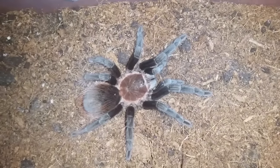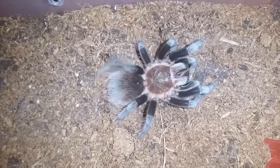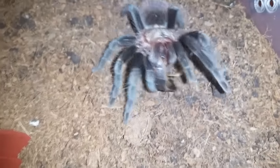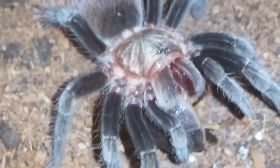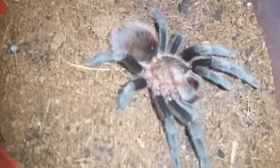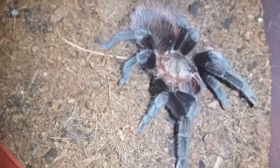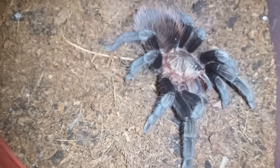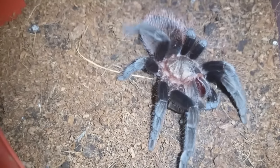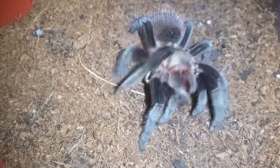This is Brachypelma vagans, Mexican Red Rump, number two. Drop a roach just in front of her — I say her but I'm not sure of the sex. I have two of these guys and I'm hoping they're a male and a female, or two females. I'm getting into breeding — if I have a pair, I'll breed them; if not, I'll look for a male if I get females. Or if I end up with males I'll look for someone who wants to do a breeding loan. I obviously want a female because they live much longer and get bigger.